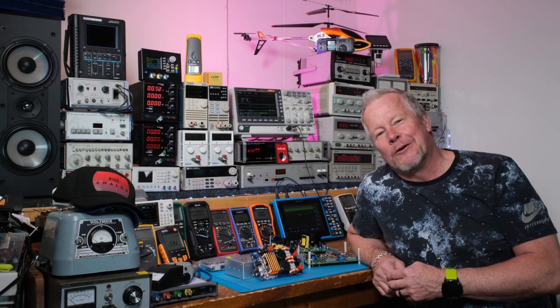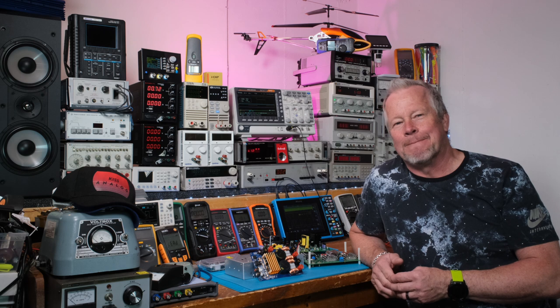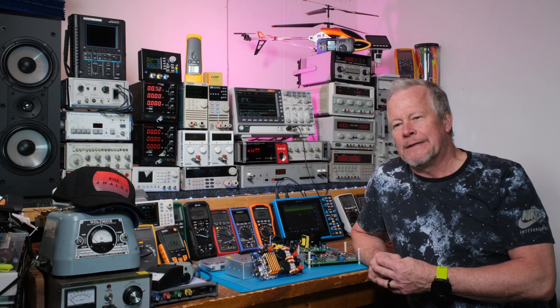Hey guys, what's up? Eddie Aho here with kissanalog.com. Today I want to talk about the Active Clamp Forward converter and how we're going to choose the chip, but also kind of show you what the chips look like. We're going to look at a couple of them.